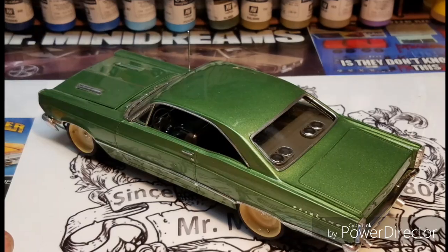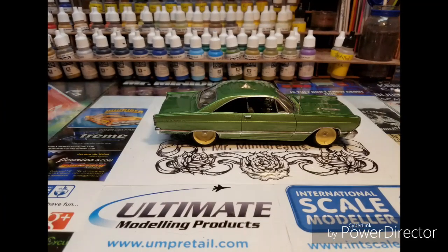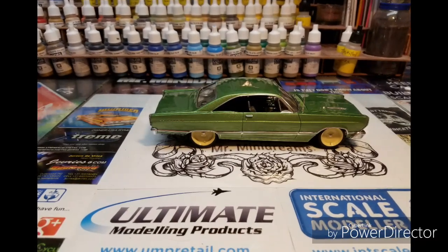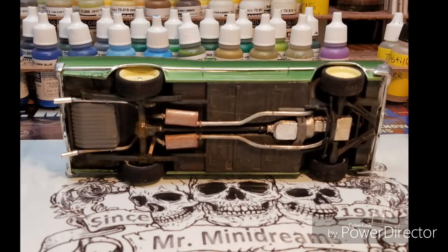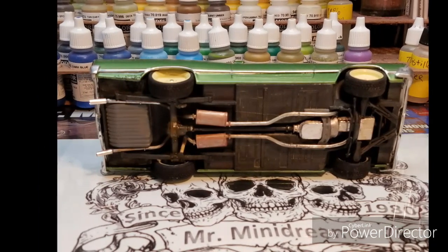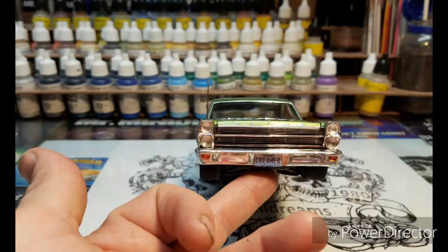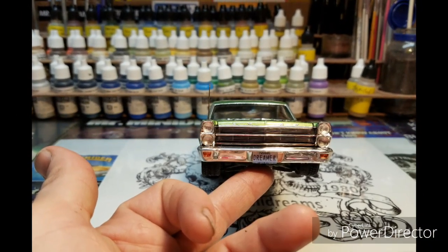I wanted to get one built, so I chose this. Like I said, my products and methods let me build quicker than most others. I just got my mindset to build it in 48 hours, and I did it in 48. Is it a contest winner? I don't know.